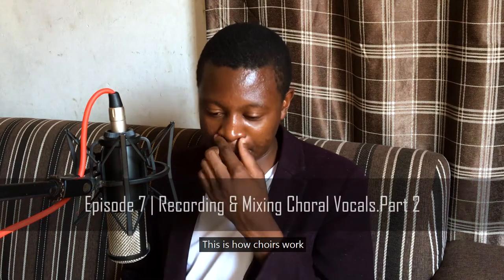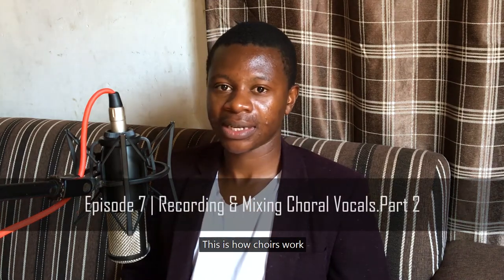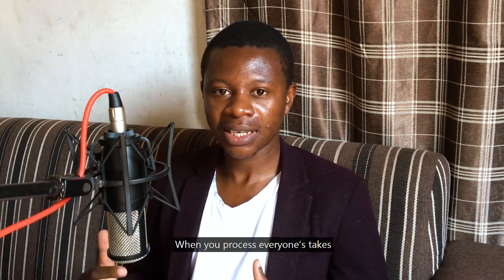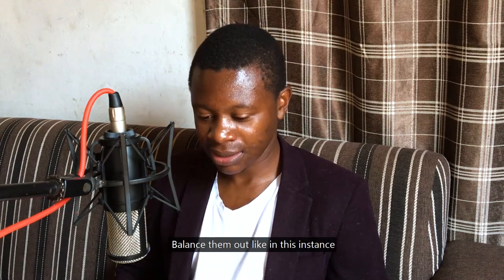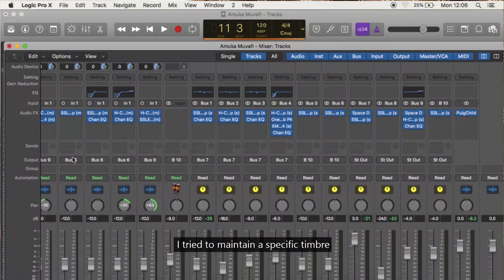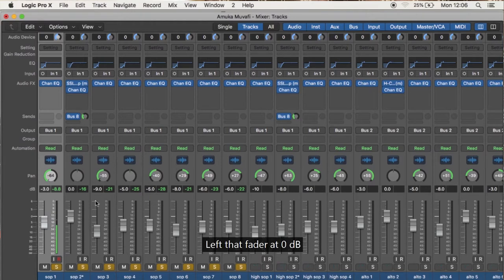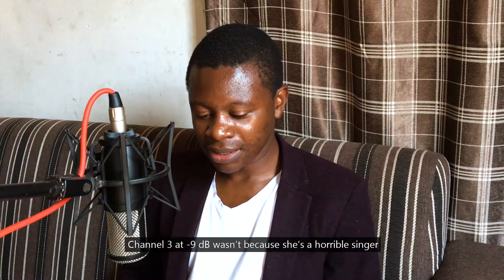This is how choirs work — when you process everyone, you balance everyone. In this instance, I tried to maintain a specific timbre in terms of voices. Track number one was okay at minus 3dB. Track number two I got a favorite one, and track number three was minus 9, minus 5, minus 8 — now minus 9.